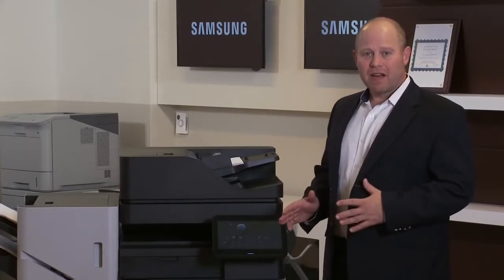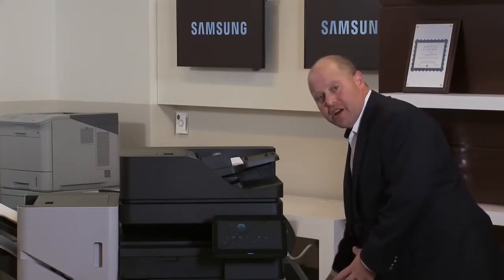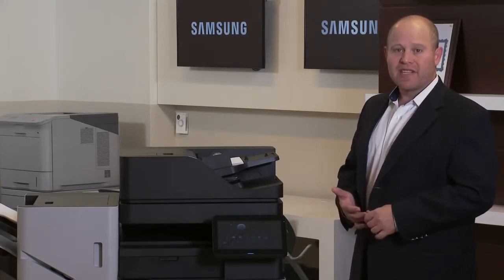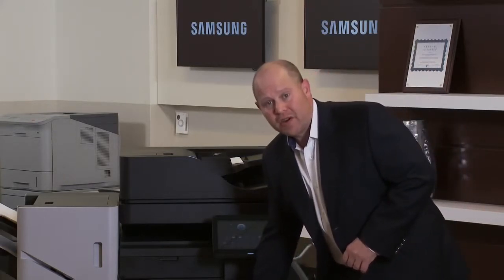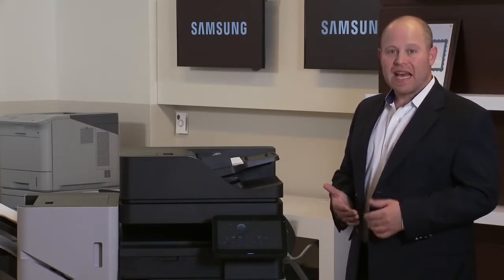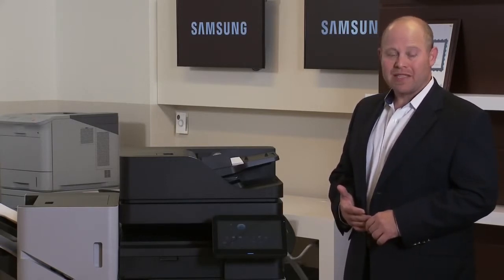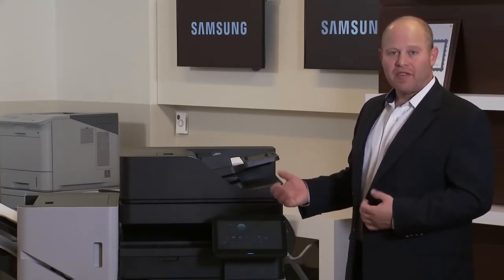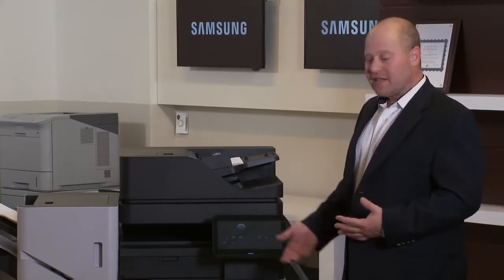It holds a ridiculous amount of paper, especially when configured the way I had it. Looking at this device, imagine another paper tray coming out of the side — what we call an LCT, a large capacity tray. Samsung's LCT holds an additional 3,000 sheets of paper — that's six more reams. On top of that we had four trays loaded top to bottom. All told, the device I was using held about 6,000 sheets of paper, which is well over a case. Loading the machine was a bit time-consuming, but it's great for customers who have long unattended job runs where they don't have to keep running back to add paper.